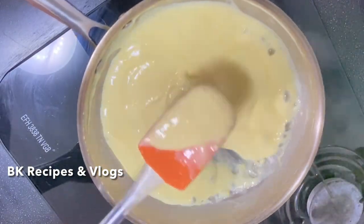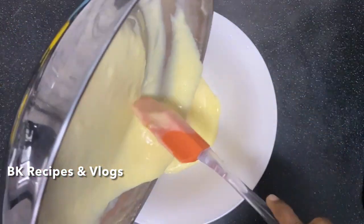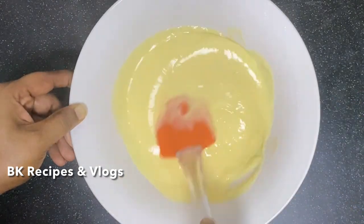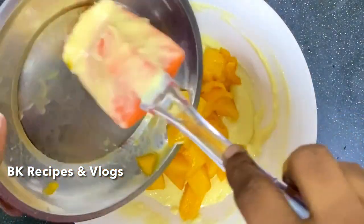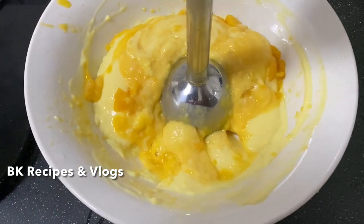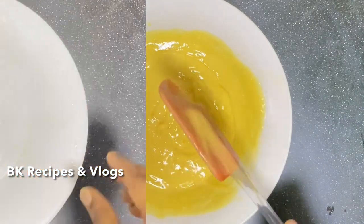We will add the lumps in a bowl. Now we are ready for the fruit custard. Now we are going to cut a small piece of mango. You can use a blender or mix it. Make a smooth blend. Mango custard is ready.